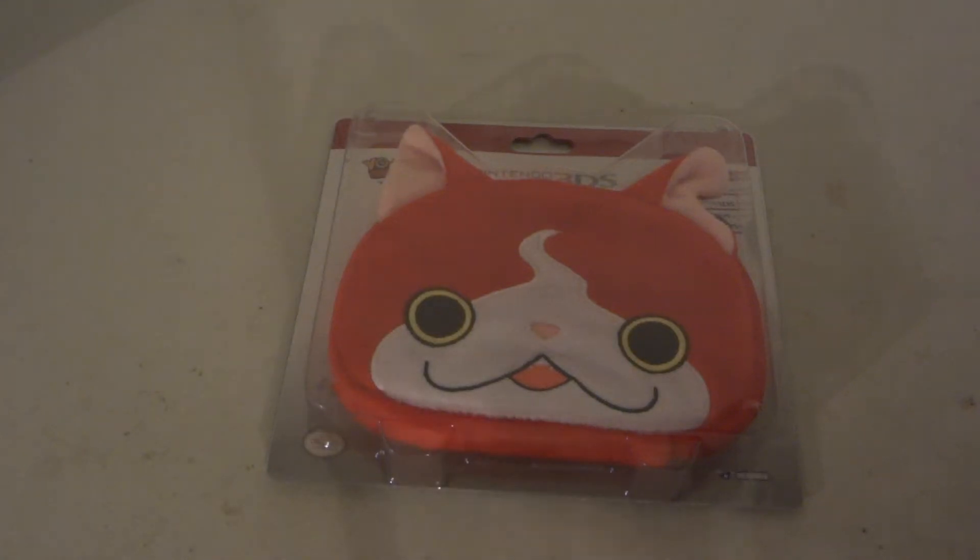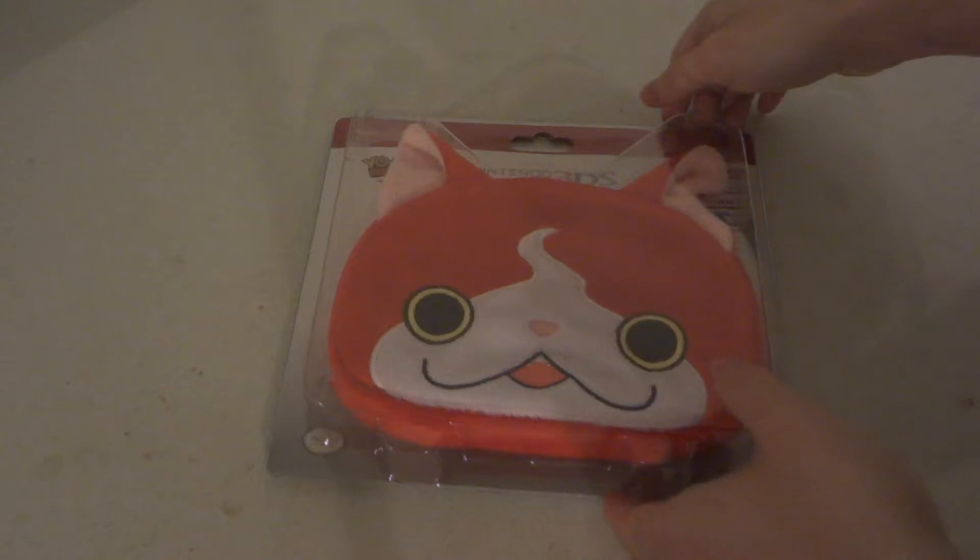Today we're going to be taking a look at an unboxing of the Yo-Kai Watch Nintendo 3DS Jibanyan Pouch — or Pussy Pouch if you want to call it that. It's made by Horei and of course by Nintendo.